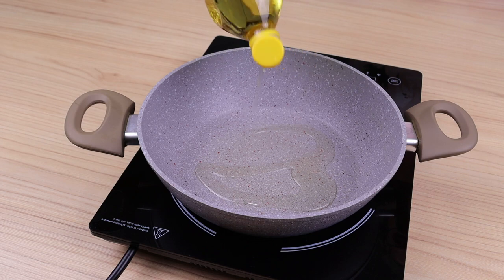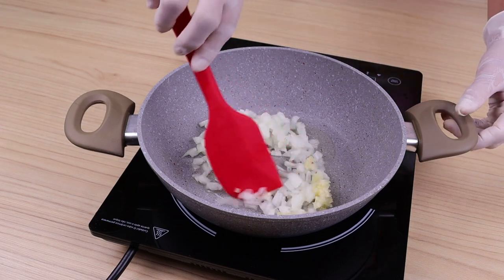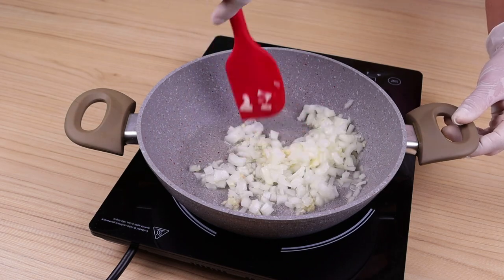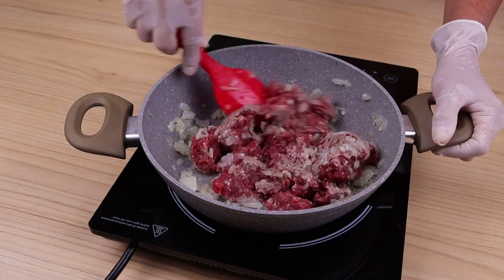In another skillet add a drizzle of olive oil, 1 finely chopped onion, 2 crushed garlic cloves, and fry these ingredients very well. When it has fried well, I will add 350 grams of ground meat and spread it a little with the help of a spatula.